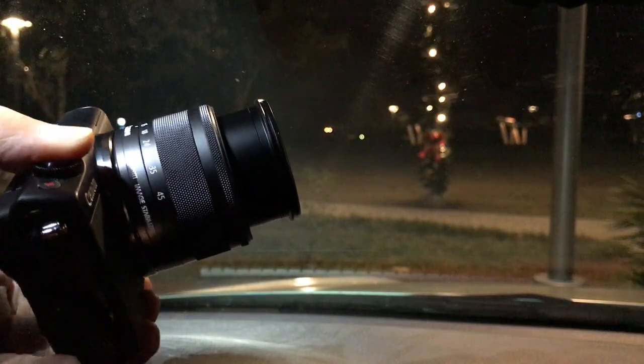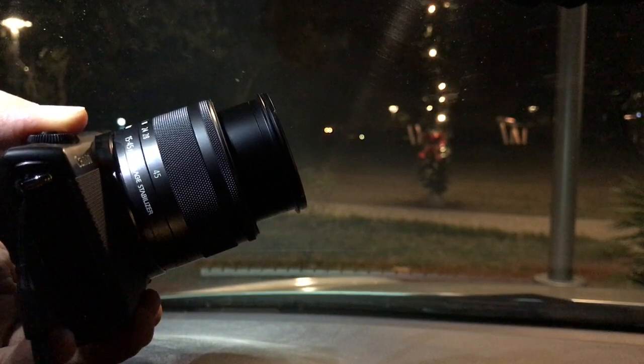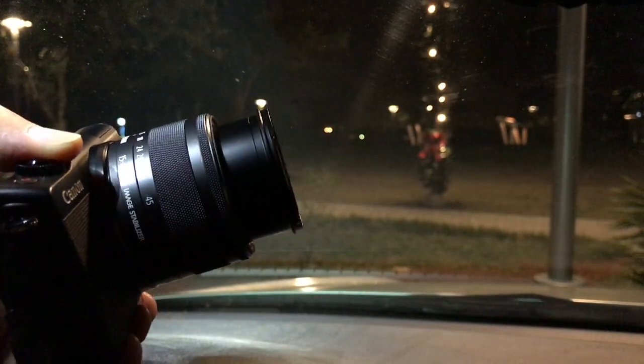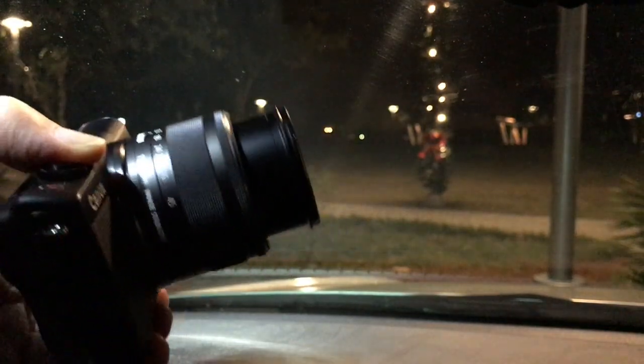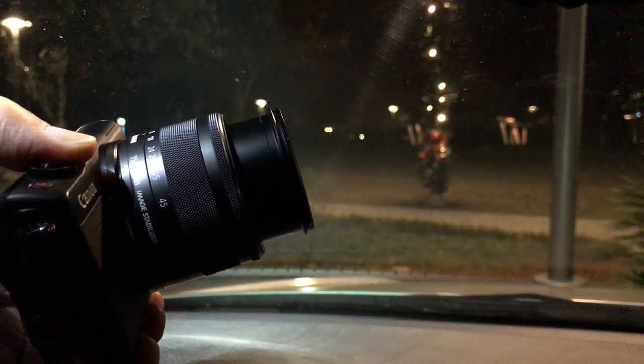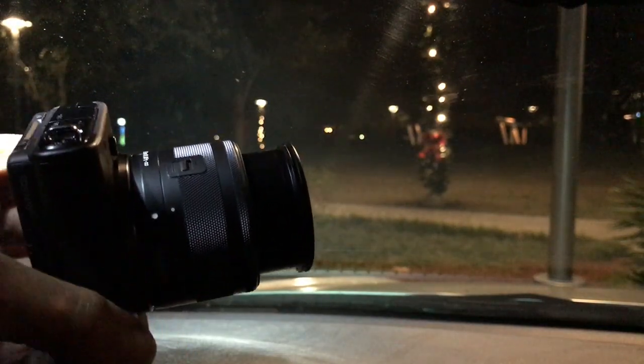We have the markings on the lens here. Since I didn't bring the box with me, the one major thing we're missing is the strap. I don't use the neck strap, but it has a beautiful neck strap — it's got all those red colors in it — so if you like neck straps, it comes with a nice one.